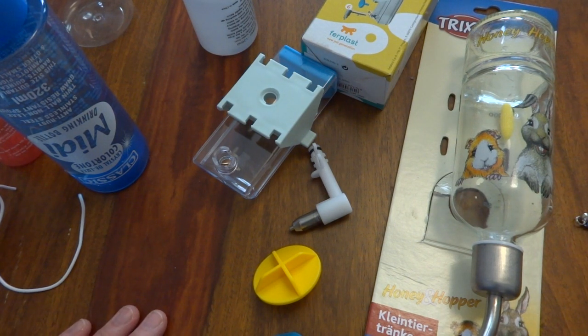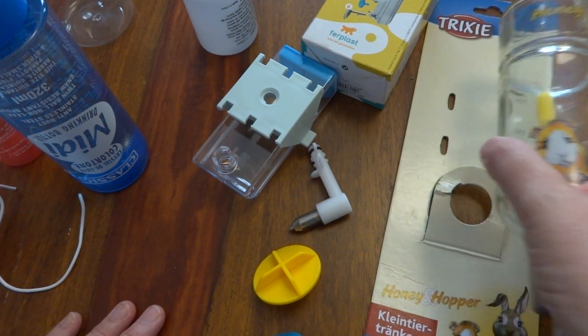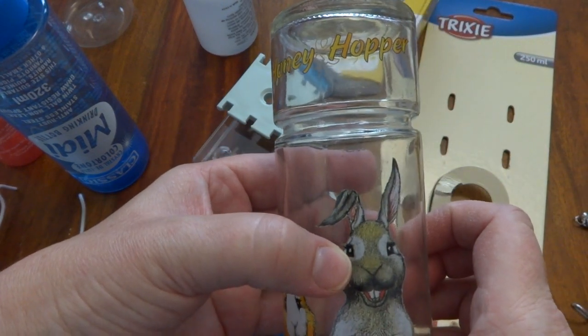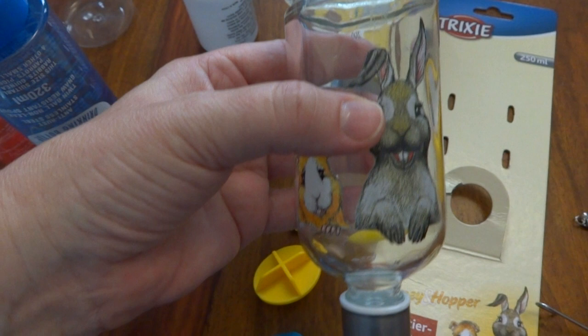I don't have a Living World glass bottle. After talking to friends who have them, although they sound good, they do break easily because they're glass, and they work on a double ball bearing which is supposed to help prevent drips. We did try the Trixie glass bottle, which is the Honey and Hopper bottle.